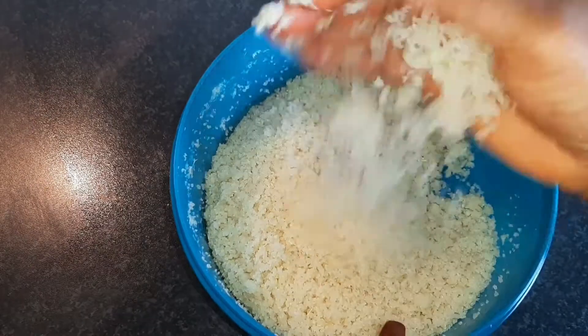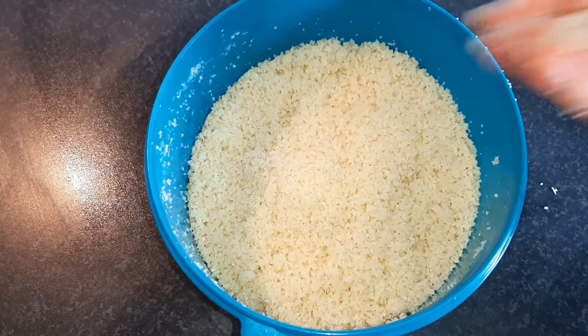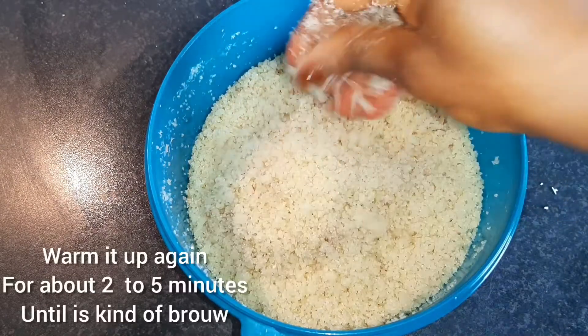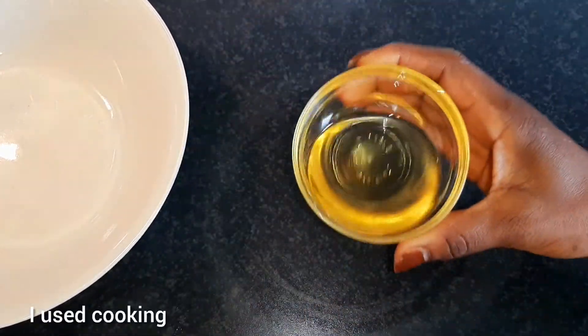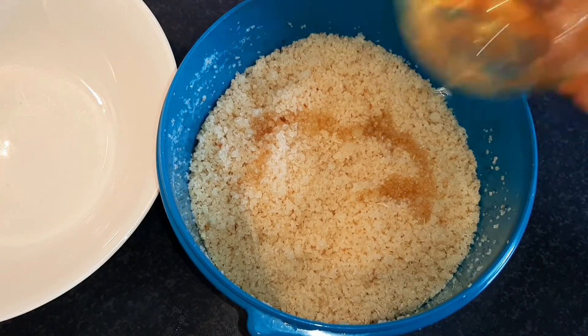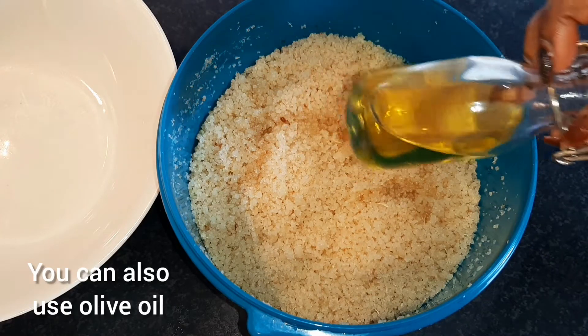As you can see, my mom's just crushing it a little more. And then she's going to be adding some Maggi. We're also adding some oil because we don't want the attieke to be too dry — it has to be a little bit oily, you know what I'm saying?